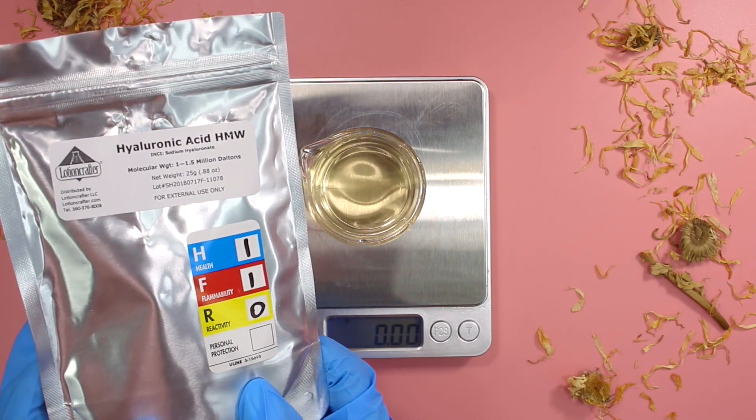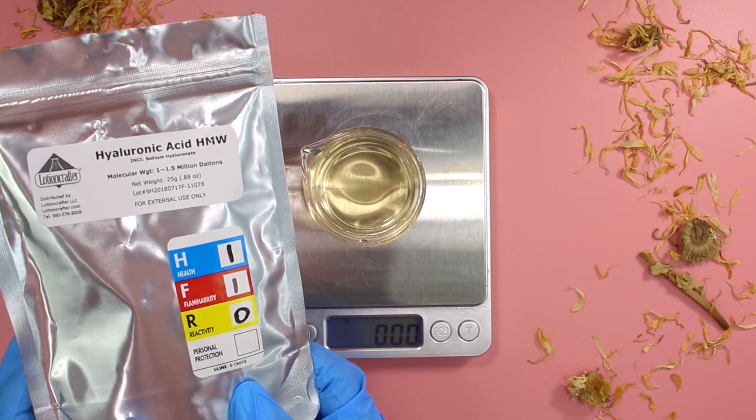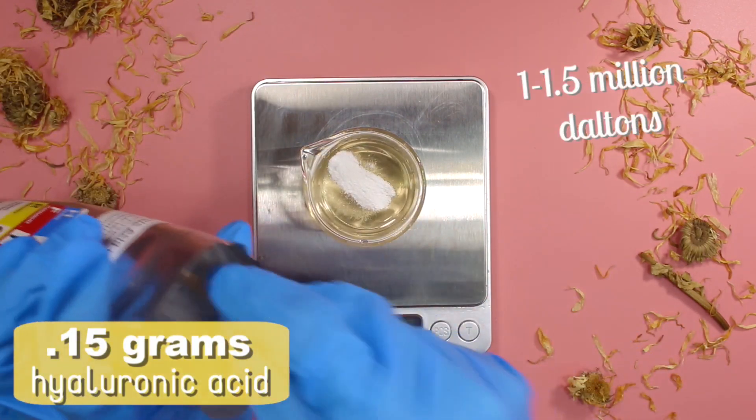When you purchase a hyaluronic acid that has a molecular weight of 1 to 1.5 million Daltons, it will create a gelled texture. I absolutely love using this ingredient in serums. I added in 0.15 grams of the hyaluronic acid.